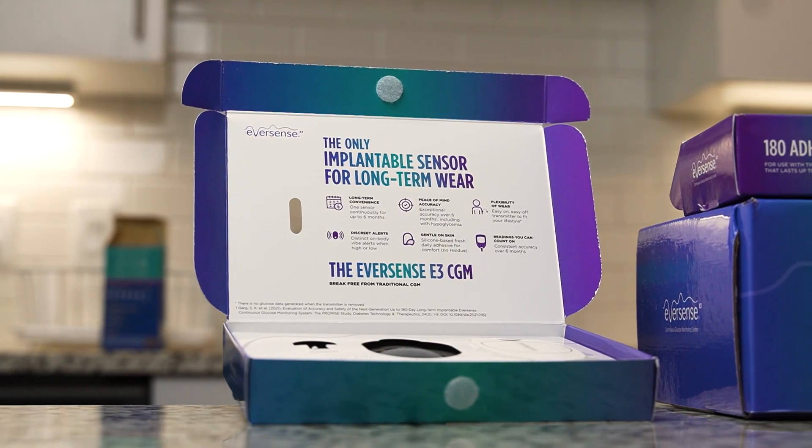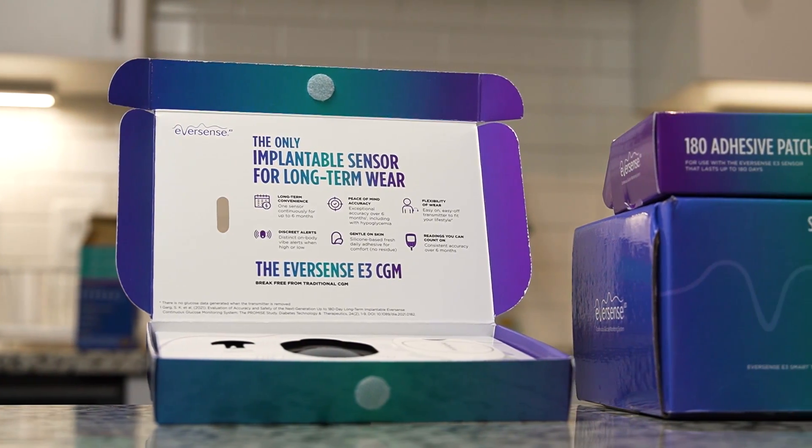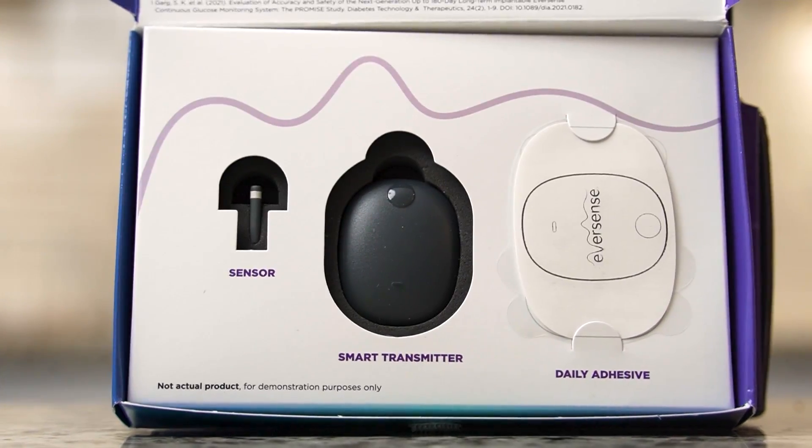My name is Chris Rudin and I was one of the first in the country to get the Eversense E3 CGM. Today we're going to be talking about the good, the not so good, and everything in between, and how it compares to other CGMs on the market like Dexcom, Libre, and anything else that might be out there.